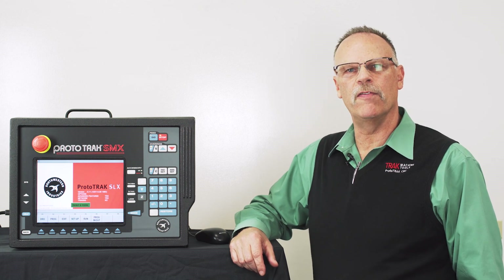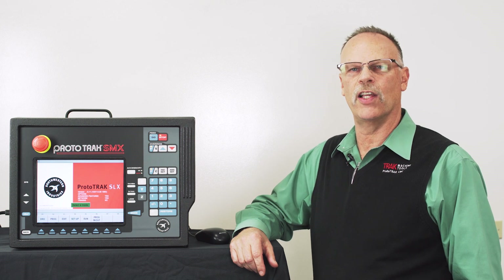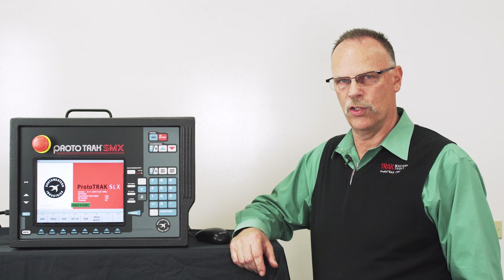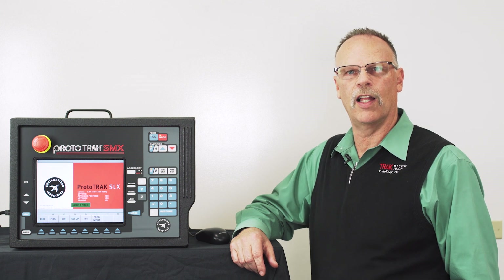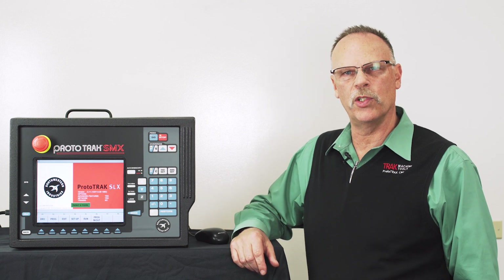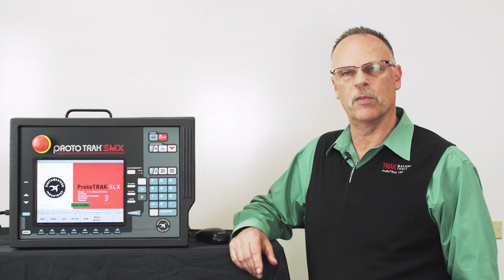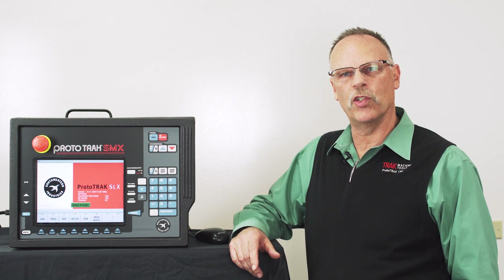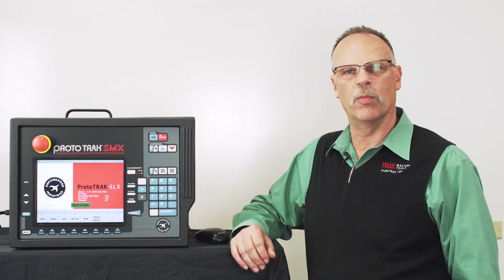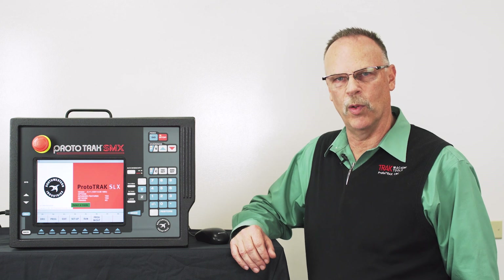Hey everyone, it's Tracking Pat. In today's video, we're going to show how to do DXF files on the SLX control. I have done this already for the RLX control, but it is a little different and there's a lot of people who'd like to know how to do it. So we're doing it. I'm going to show you exactly everything you need to know to start from your file that you bring in as a DXF and complete it as a finished piece part in the ProtoTrack.